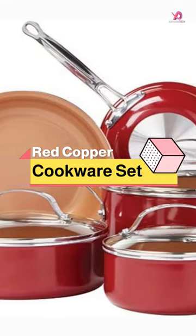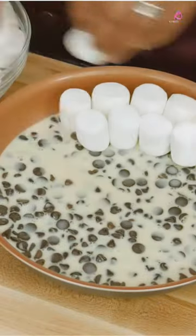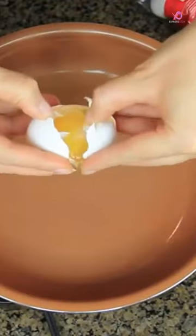The Bulbhead Red Copper 10-Piece Copper-Infused Ceramic Nonstick Cookware Set is a tough-grade cookware set that promises durability and longevity. The copper-infused ceramic cooking surface offers a nonstick and scratch-resistant experience, making it easy to clean and maintain.